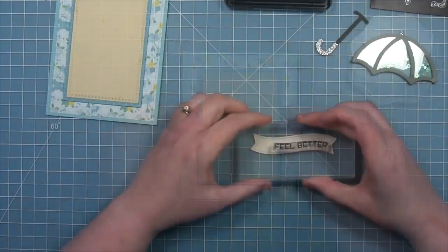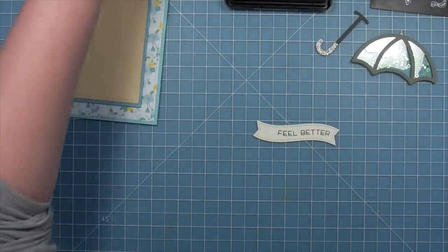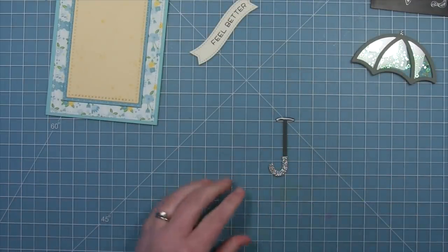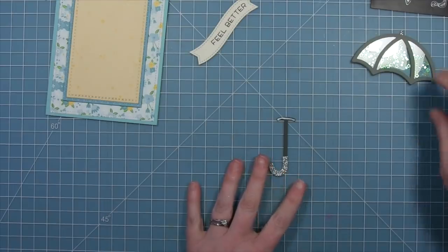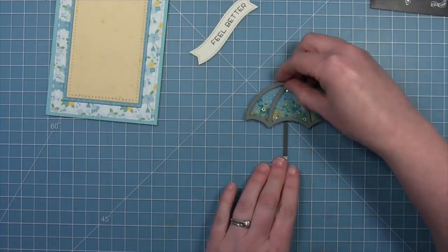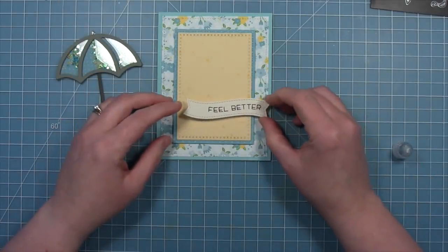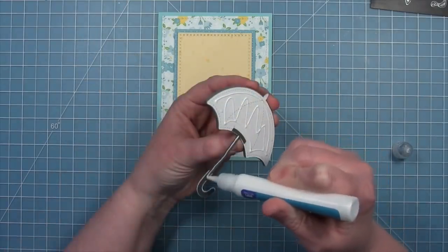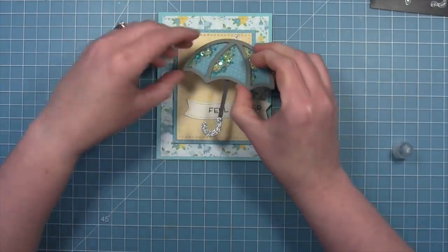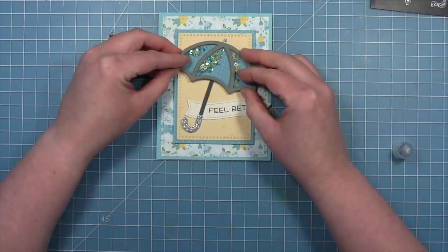We've die cut a stitched banner from the Fancy Wavy Banners and we're going to stamp 'feel better' from the Wavy Saying stamp set on there in black licorice ink. Then we're going to add our handle to the umbrella, add a little liquid glue to the top, and layer that whole shaker umbrella piece right onto that. We'll add some liquid glue to that beautiful stitched banner and then more liquid glue onto our shaker umbrella. I love how that banner is kind of offset and the umbrella is tilted to the side — it looks so pretty.